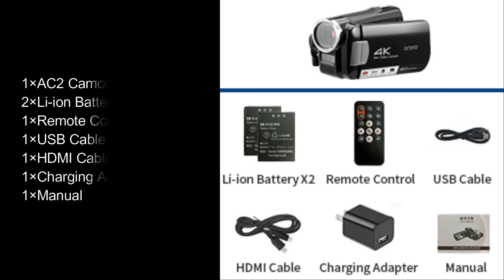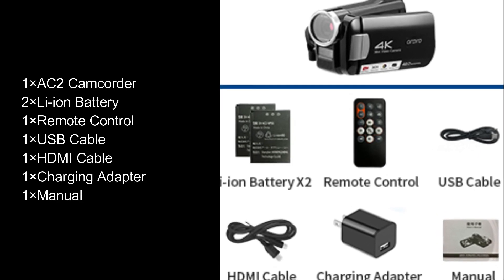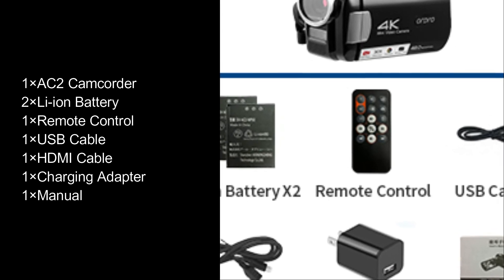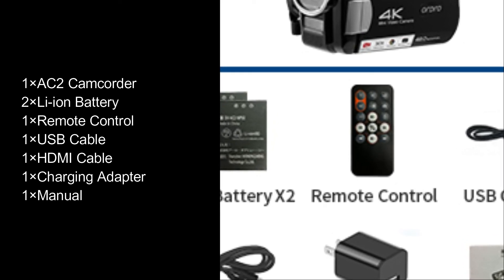Package contents: 1x AC2 camcorder, 2x Li-ion battery, 1x remote control, 1x USB cable, 1x HDMI cable, 1x charging adapter, 1x manual.